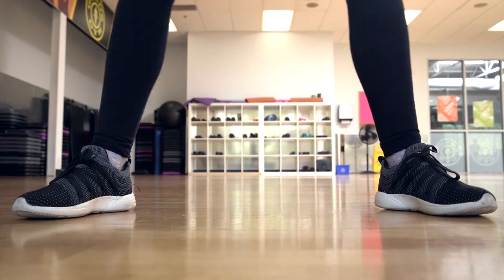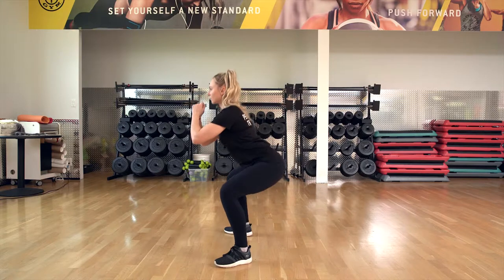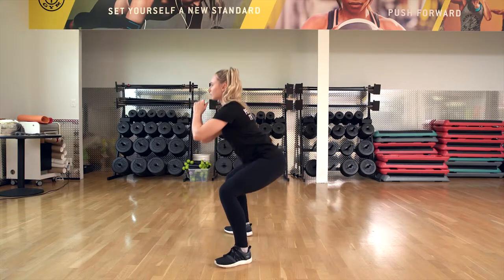That's going to activate those side piriformis muscles, keep our knees out in the squat, and help you feel your glutes better when you are squatting.